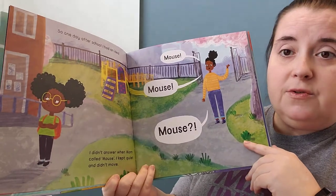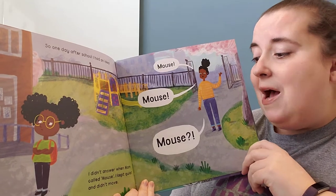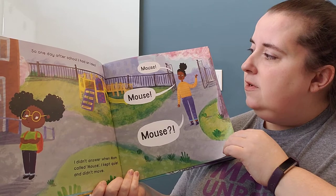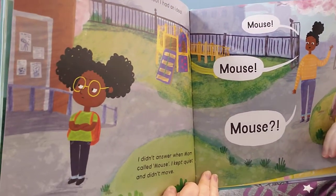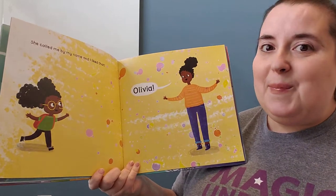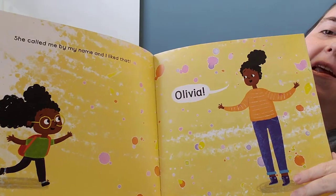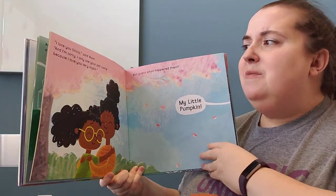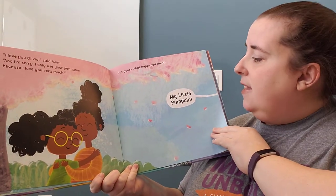So one day, after school, I had an idea. I didn't answer when mom called. 'Mouse! Mouse! Mouse!' I kept quiet and didn't move. She's not listening, is she? Then she called me by my name — and I liked that. 'Olivia!' Oh, now she's listening. 'I love you, Olivia,' said mom. 'And I'm sorry. I only use your pet name because I love you so very much.' And guess what happened then?